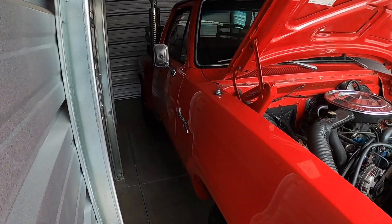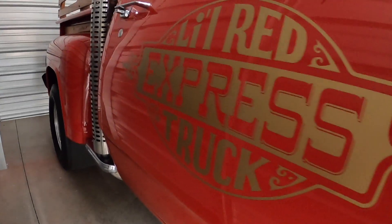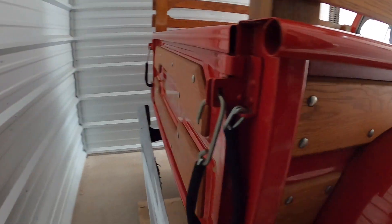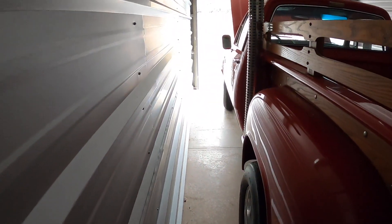Same with the transmission — it's never been touched. The truck was repainted about 20 years ago, and at that time I did the decals and redid the wood.